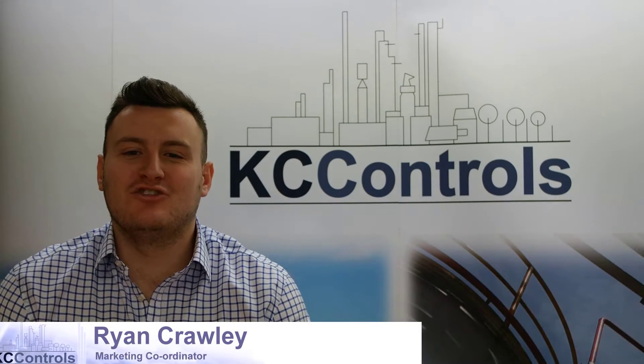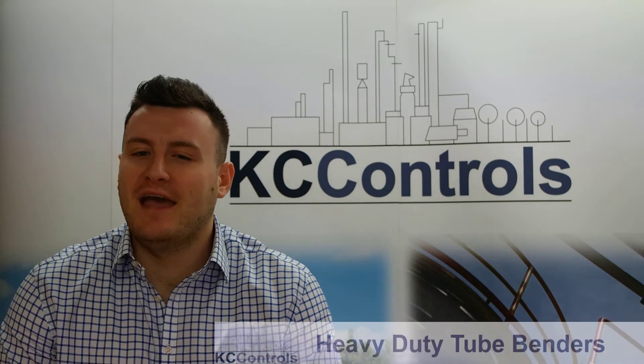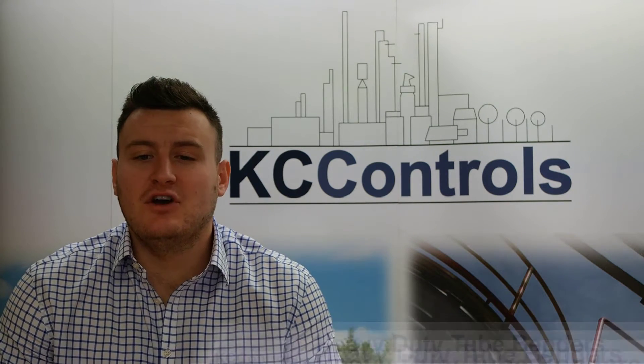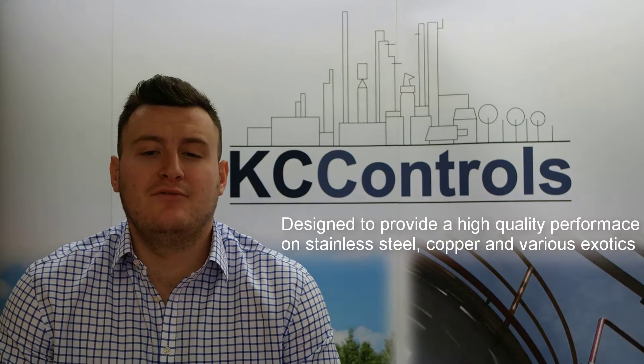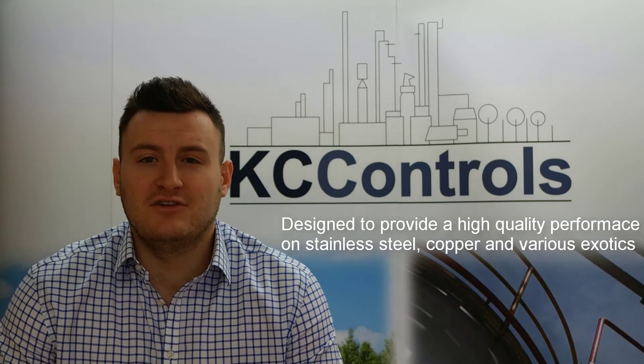Hello, I'm Ryan from KC Controls. In this video we will be explaining to you about Parker's new and improved heavy duty tube benders. Parker's heavy duty benders are designed to provide a high quality bending performance of stainless steel and other tubing materials such as copper and various exotics.